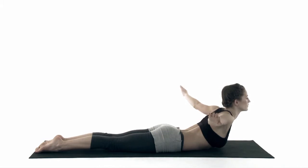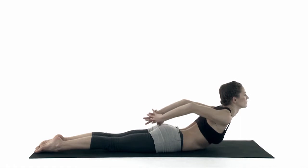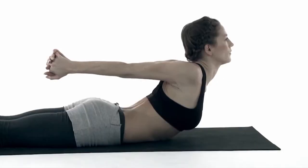Stretch your arms back. To open deeper, you can hold your hands. Three more breaths.